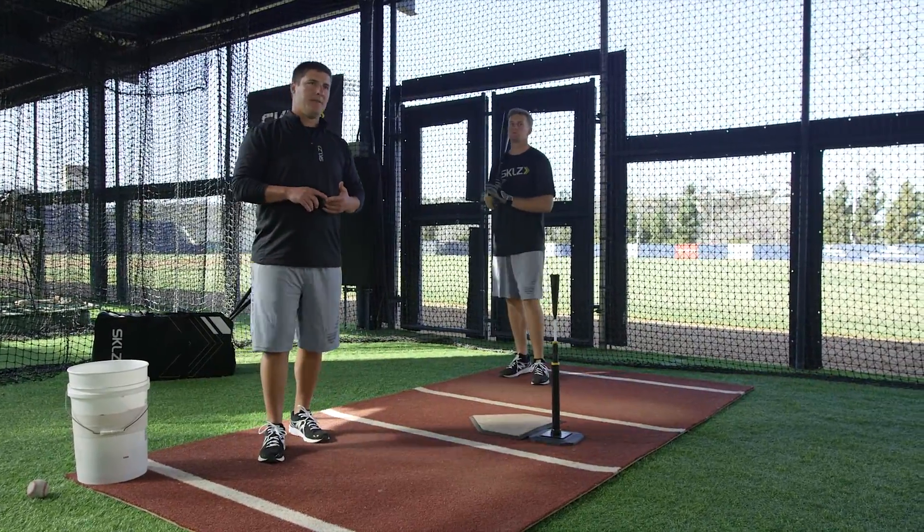Just to recap a little bit about step into the box — this is part of our progression series throughout our tee work. Just remember: carry your rhythm out of the box into the box, always keeping your feet moving, always being athletic, trying to create some rhythm, trying to create some momentum, and also staying against the firm front side. This is one of our three drills that we suggest during your progressive series tee work.